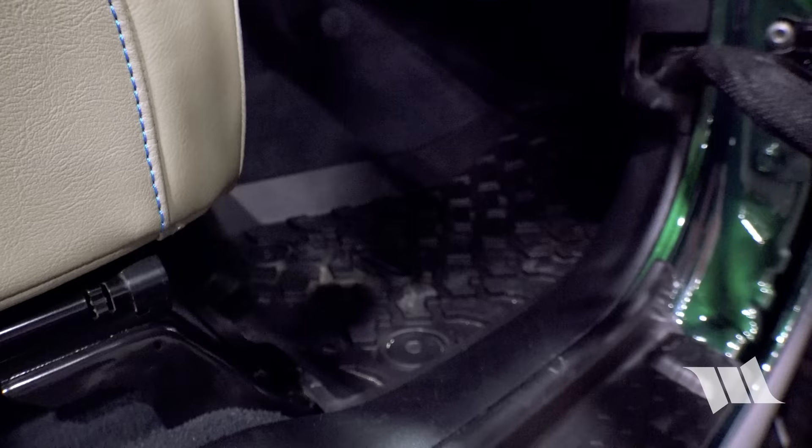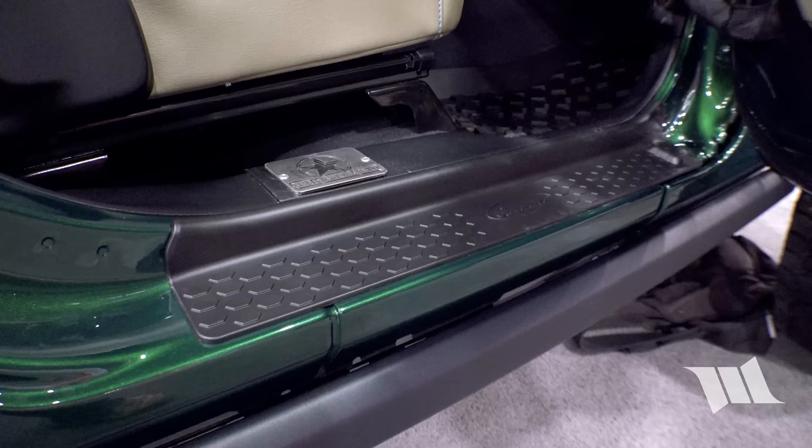Inside also features Quadratec ultimate floor liners and door sill entry guards — various production items sprinkled in where appropriate. They're really excited to get out and use it and for Tread Lightly to take it on trail cleanups.